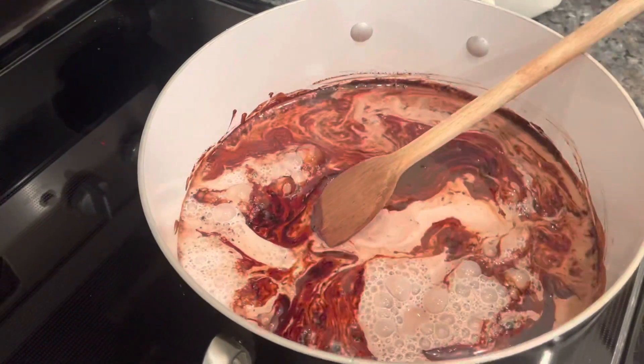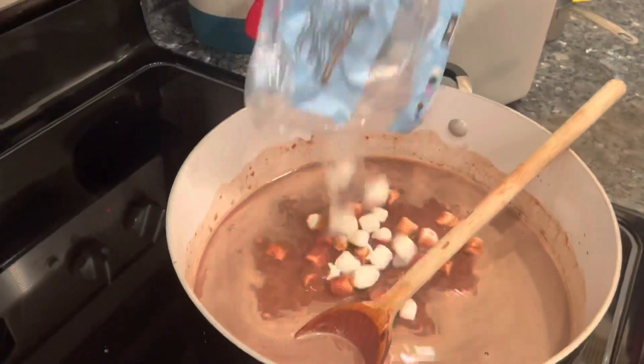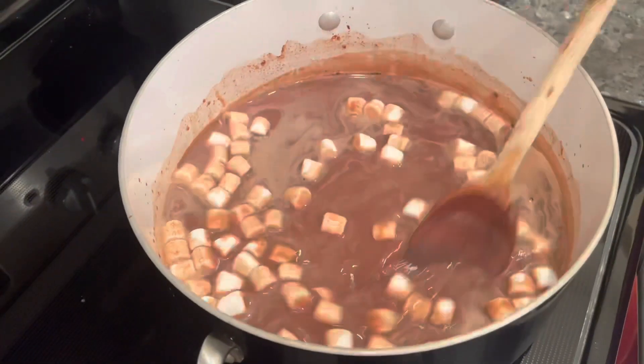We just want to mix this up real good. We're going to add some marshmallows to our mixture — if you want a lot of marshmallows, add a lot; if you just want a little, just add a little.